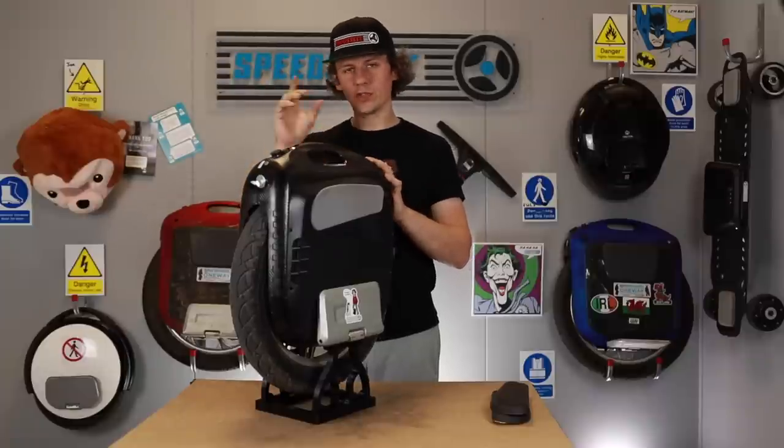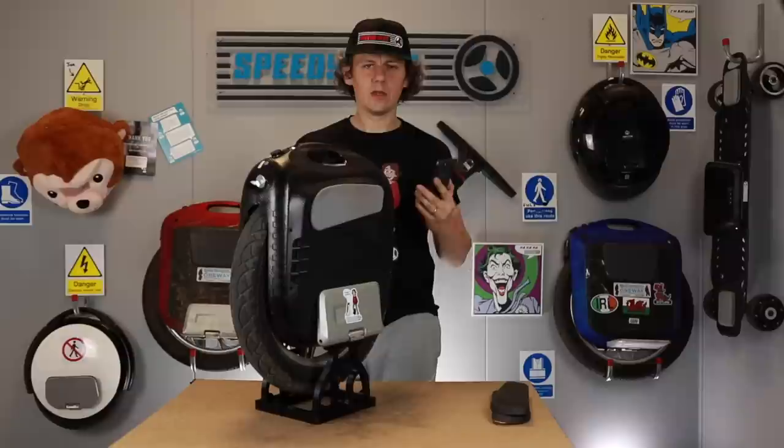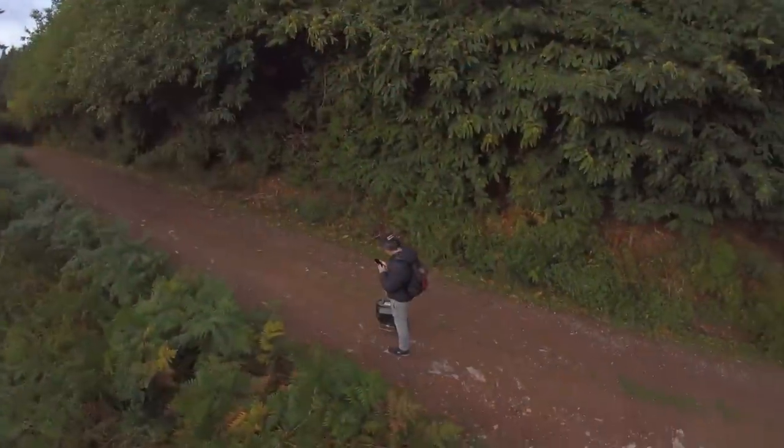We pushed this up to its top end and it didn't feel weak at all. The firmware is limiting it before it even reaches its peak — it goes up to about 80%, so you've still got 20% there that you can't push past. It's worked really, really well.